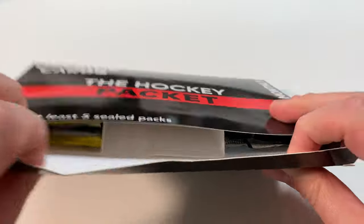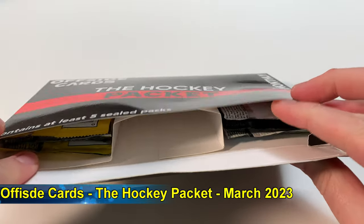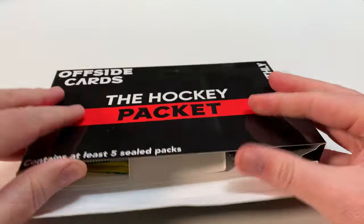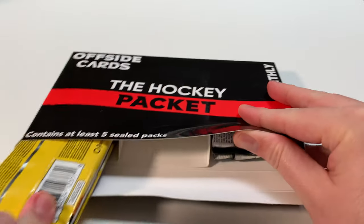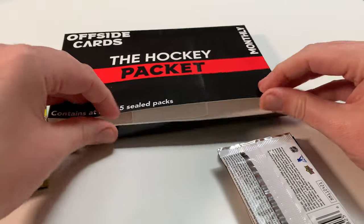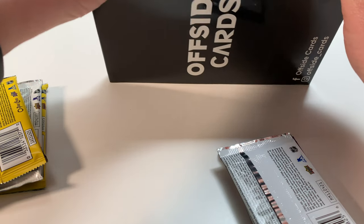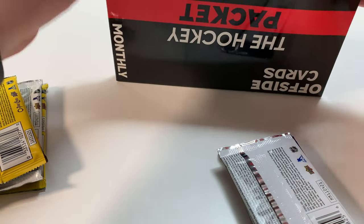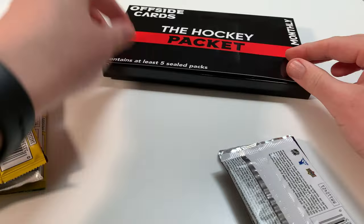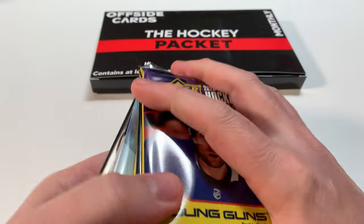Let's see if we got five - looks like we got five, maybe six packs, and there's room for more in here. Let's pull these out. We have no idea what we're getting - looks like some new product, some old. While I'm doing this, make sure you consider subscribing to the channel, it really helps us out. We're on our goal to get to a thousand and beyond. I really like the look of this packaging - The Hockey Packet, it's pretty cool.